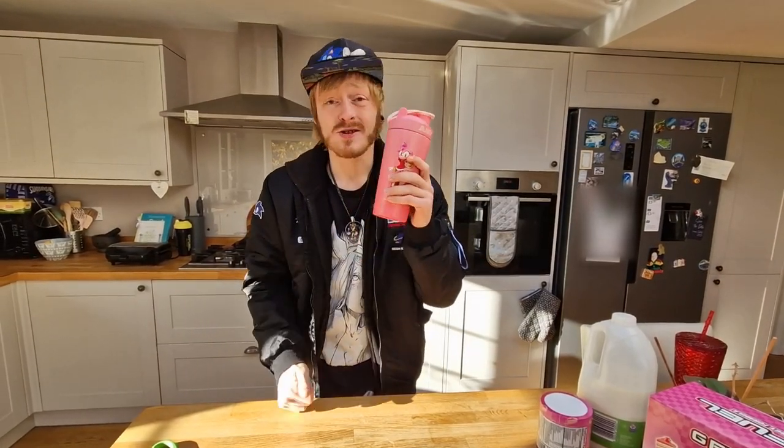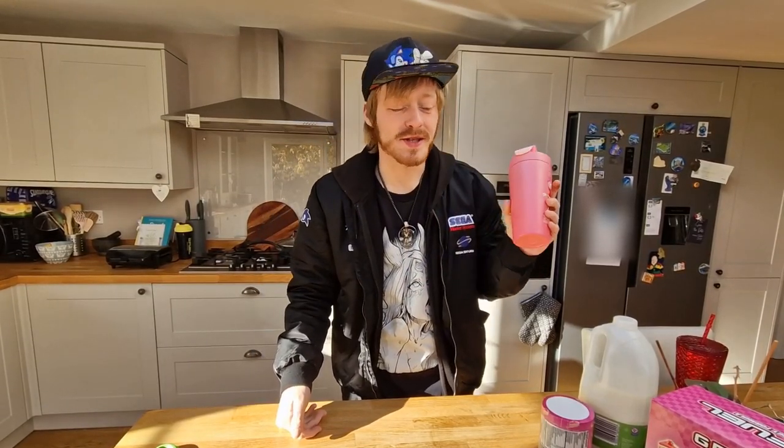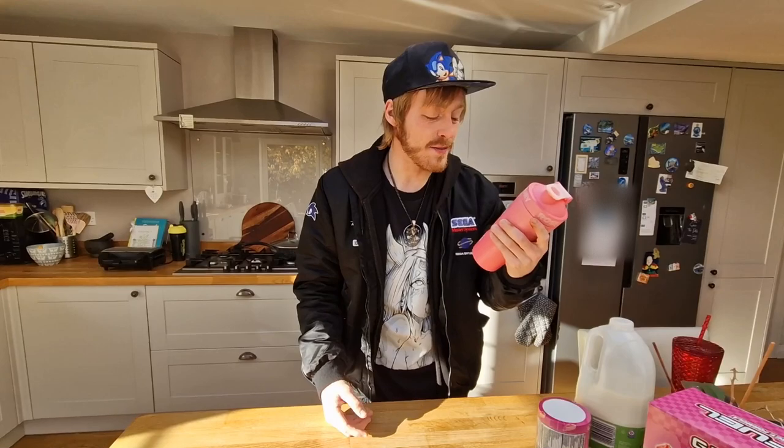Amy Rose's Strawberry Shortcake G Fuel — available now at GFuel.com. This is not sponsored. You know me, I just have to promote the Sonic and unbox all the Sonic things that come in. But it is sponsored by Eternal Dreams — head over to eternaldreams.com/CalamityHatcher, get yourself 10% off, and it really helps support the channel. Help me out.